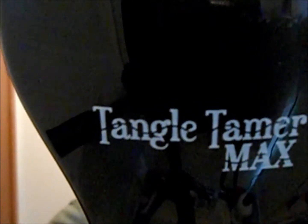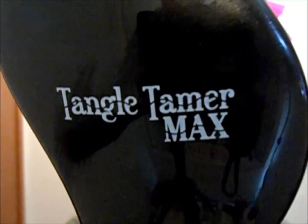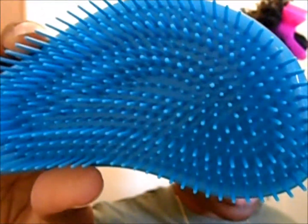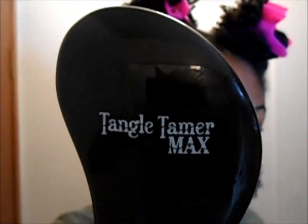This is my first time using this — it's called the Tangle Tamer Max. It was ten dollars at Sally's and this is how the bristles look. I've heard about the Tangle Teaser but I hadn't heard about the Tangle Tamer. I guess it's made by the same person.